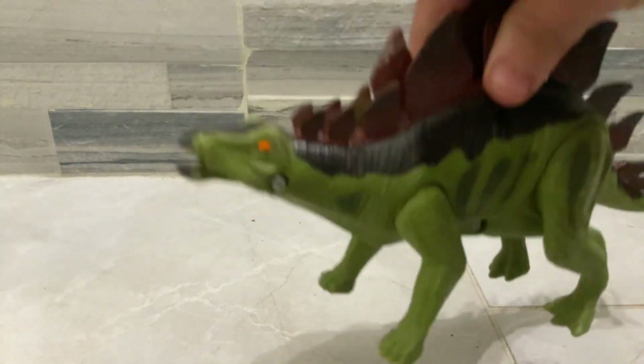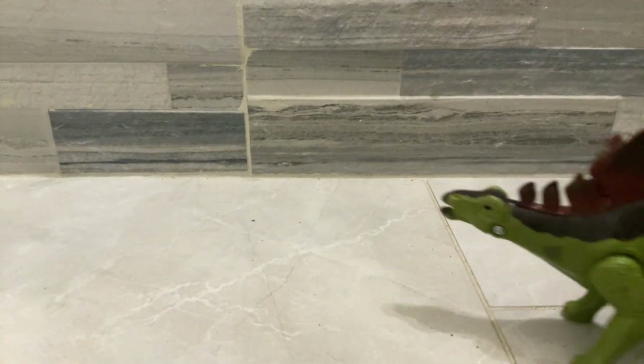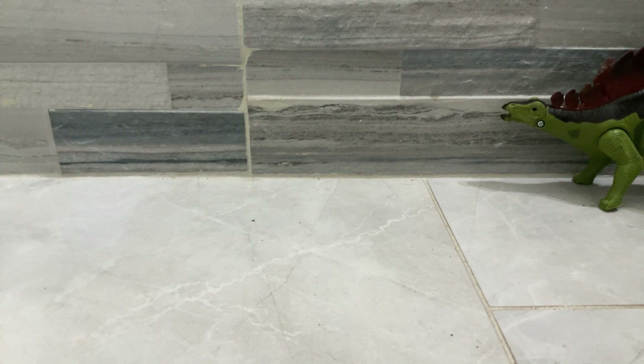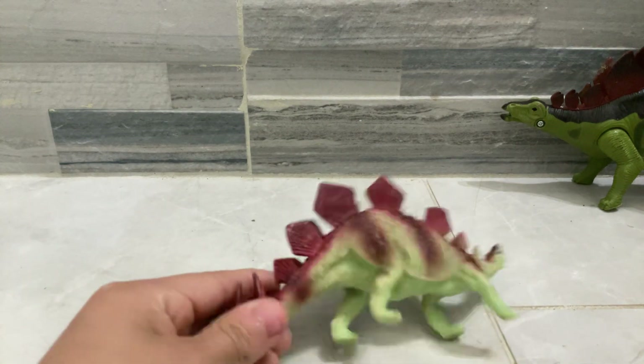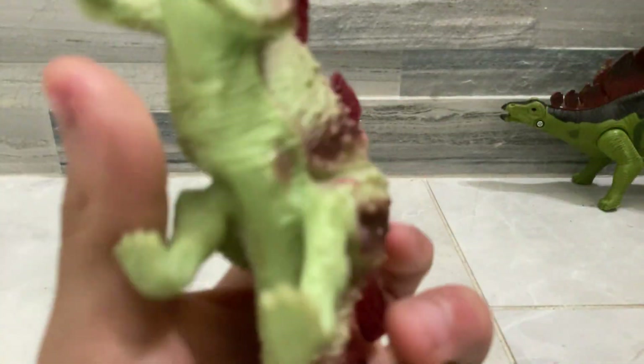Is that supposed to be a dimorphodon inside? So now we're gonna do the mini one. I feel this one is so much better — better paint.